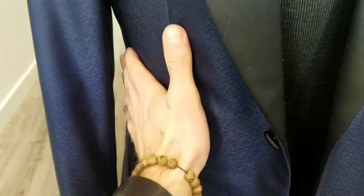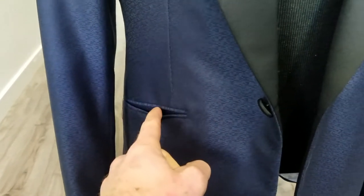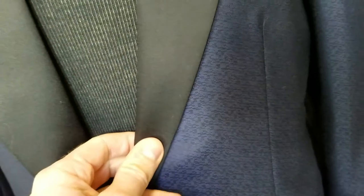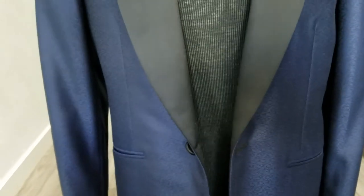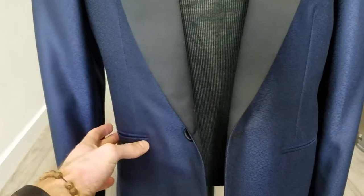Something else a tuxedo should have is a very clean look, and you get that through having a besom pocket — a.k.a. no flap pocket — with a very nice clean silhouette. Sometimes you'll see a satin facing on the pocket as well. You'll see it obviously on the lapel facing, but sometimes it'll match on the besom pocket, and sometimes it'll match up on the chest pocket as a strip. That's something I consciously decided I did not want on this jacket. I wanted something very clean and sophisticated, without distracting little bits of satin here and there.